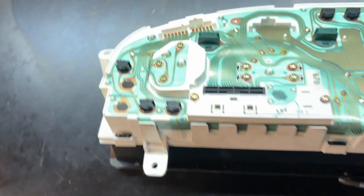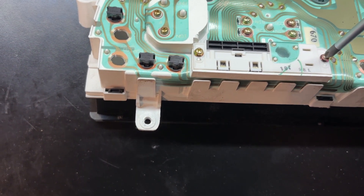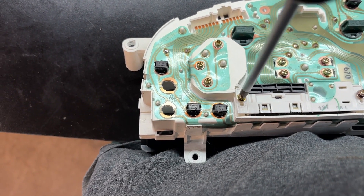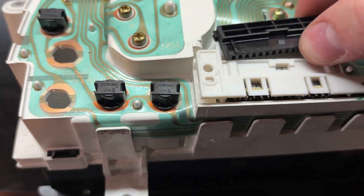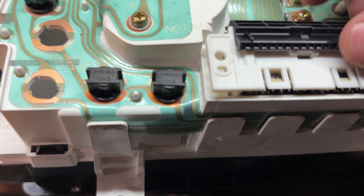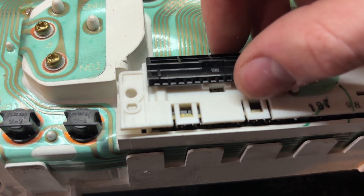Flip that on over, and on the odometer side there are these two Phillips screws that you should take out. Once you get that out, you have to take this connector out, and the way to do it is take two flatheads. I put one in this little hole right here, and then the other one on this little notch here, and pull that out.